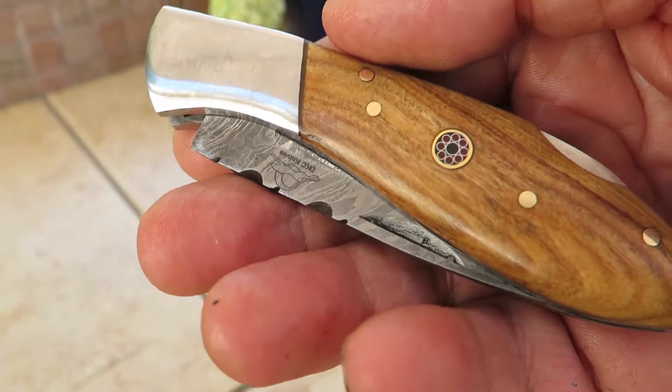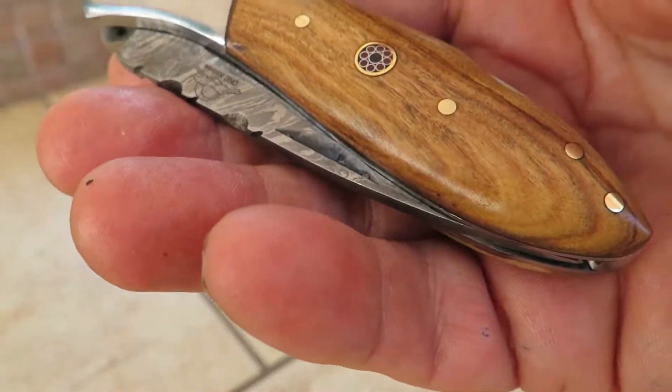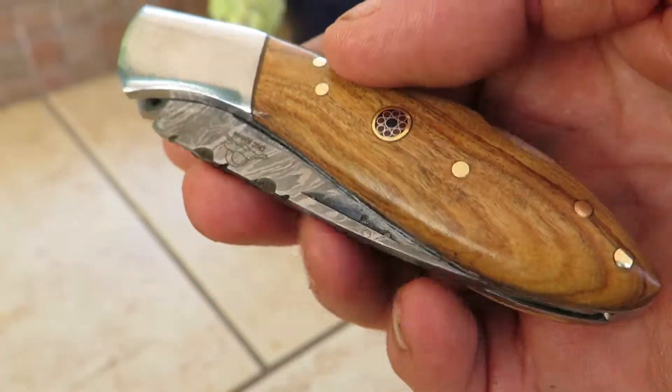We have about eight or nine different models, and what actually differs between the models is the handle stock. That's what actually changes. But let's take a look at it.